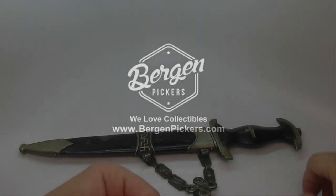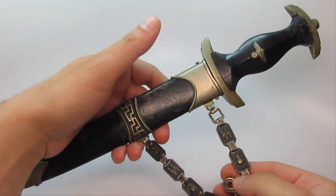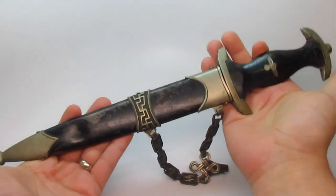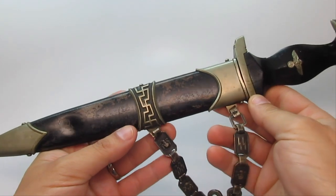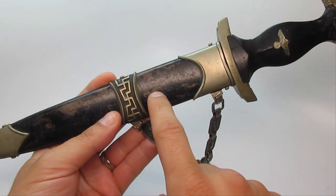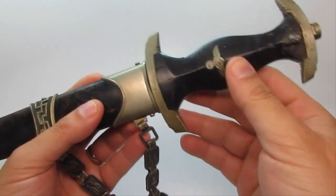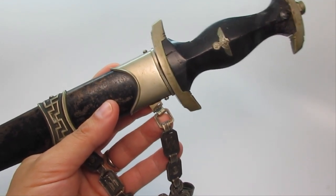Hey everybody, Lou with Bergen Pickers. Today we're checking out a cool little World War II German SS dagger and we're going to go over the anatomy of it. This is considered a parts dagger simply because the scabbard was made in 1936 and the dagger itself is from 1933, so it's an early dagger. Let's go over the anatomy real quick so we know what everything's called.